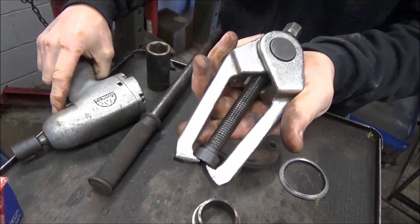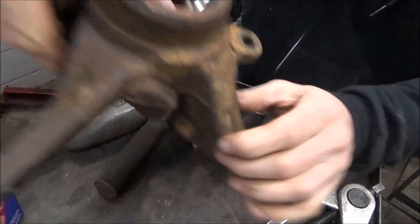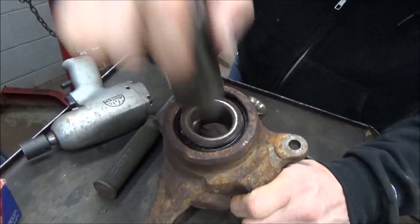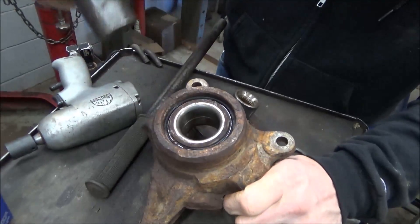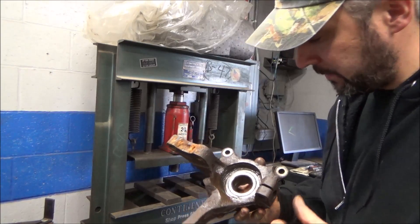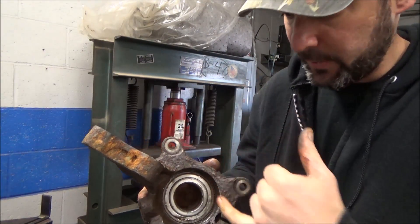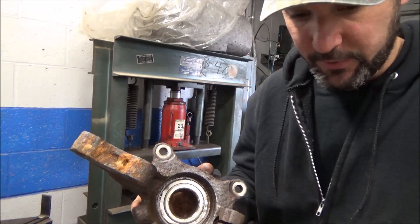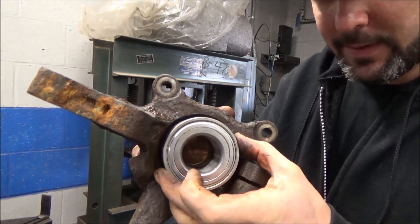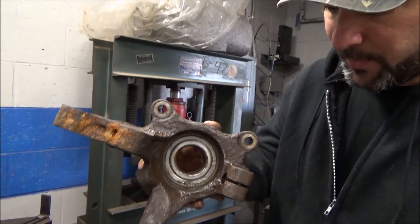We'll put that back so we don't lose the tip there. And then we can take our race and stick that back in there. Now we've got something to push against. So this next part can pose a smidge of a problem. You can see the bearing where it goes in here — it's got to be pressed out in this direction. You can see it pretty much takes up the hole inside of that spindle. There's not a lot of room around it for a cup.